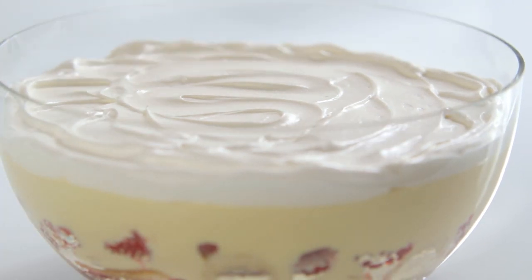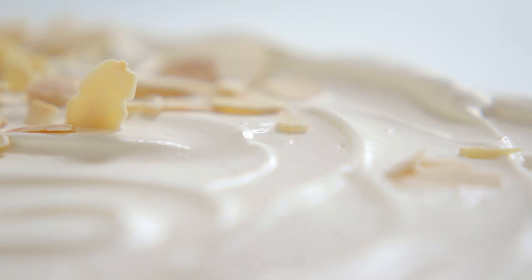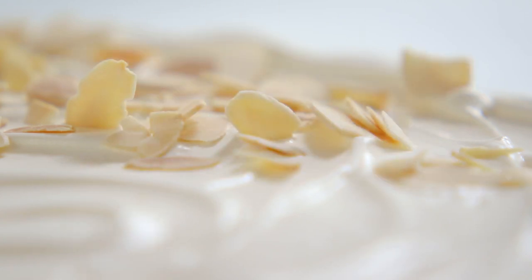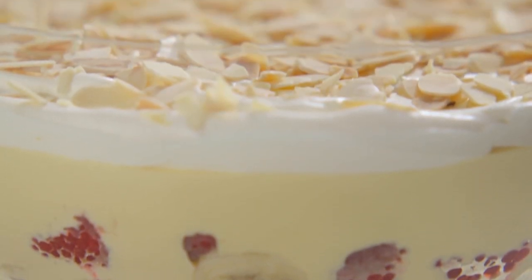And then later on, top with softly whipped cream, and scatter flaked toasted almonds all over. And this is perfect trifle, just as it should be.